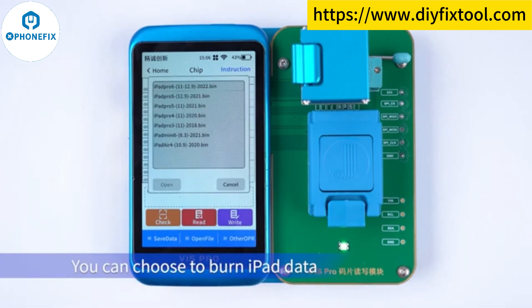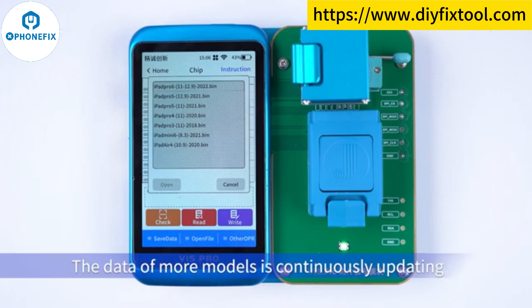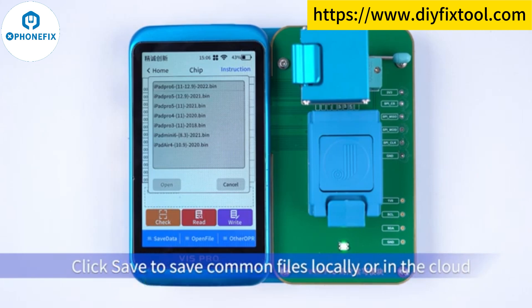You can choose to burn iPad data. The data of more models is continuously updated. Click Save to save common files locally or in the cloud.